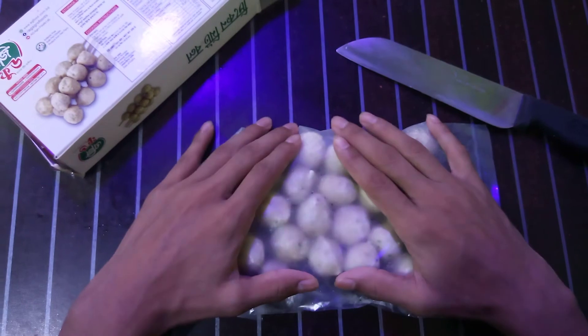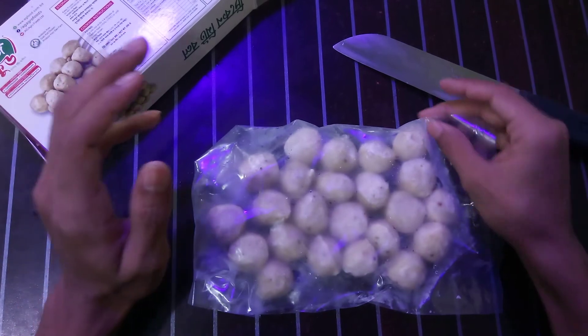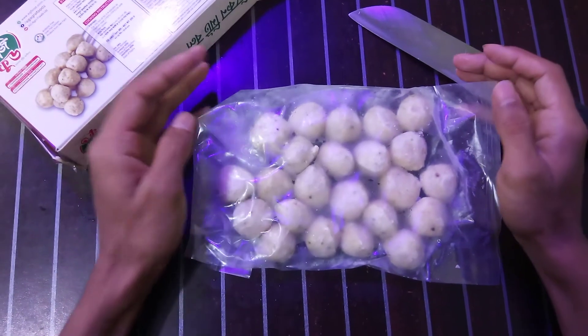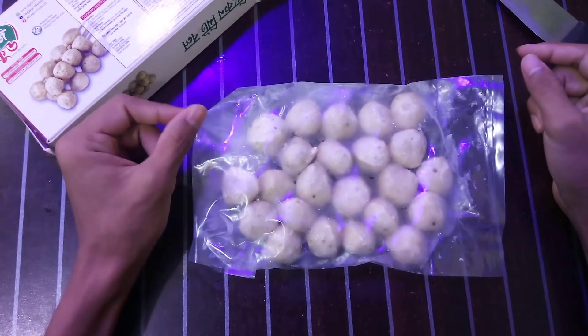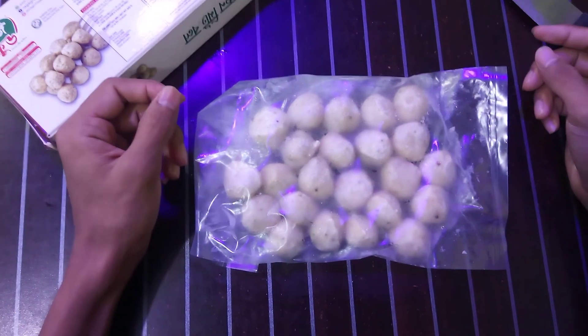For storage, you have to keep this product under -18 degrees Celsius in your refrigerator. Just make sure your refrigerator stays under -18 degrees Celsius to keep this product okay. I hope you like this video — order this product from our restaurant. See you later, bye!